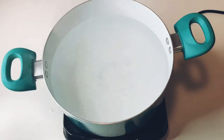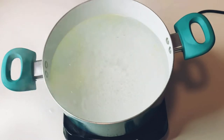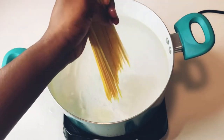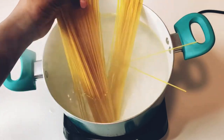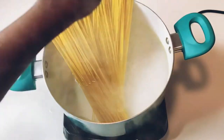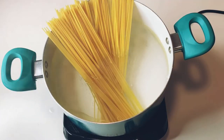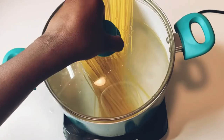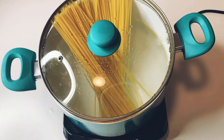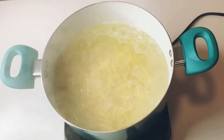Add salt to taste and a little bit of oil so the spaghetti doesn't get sticky. Add your spaghetti and cook for about 10 to 12 minutes.